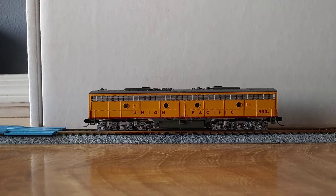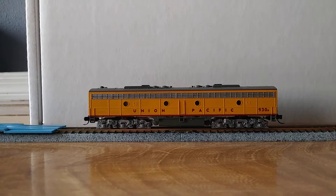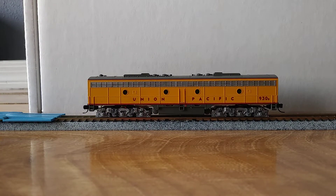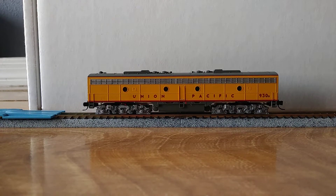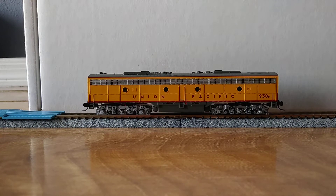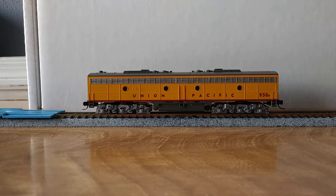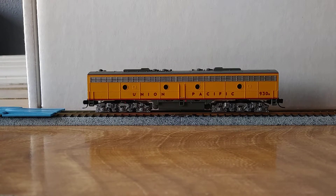This unit, as a B unit, wouldn't have a horn or a bell. But since I haven't done the A unit yet, I'm going ahead and show you the bell. And this is the horn I chose. This decoder gives you, I think, 15 or 16 different horns to choose from. This is the one that I like that I've heard on other models that sounded prototypical. It also plays sounds randomly as the engine is running — different noises associated with the engines and air compressors and things.